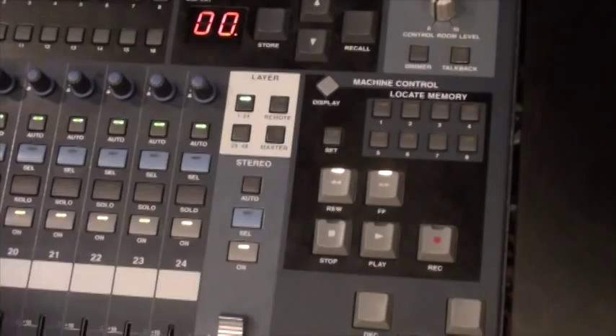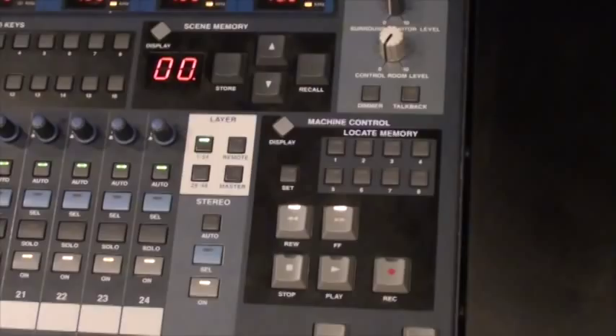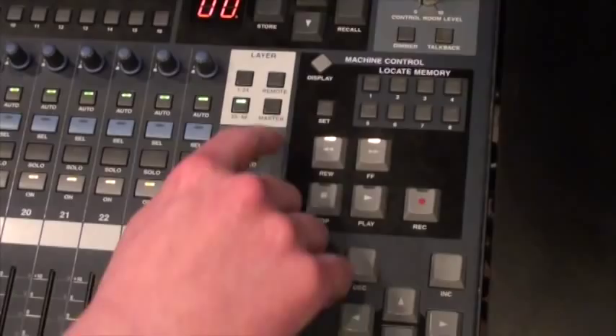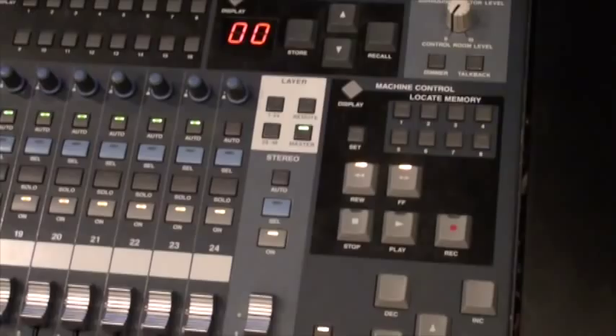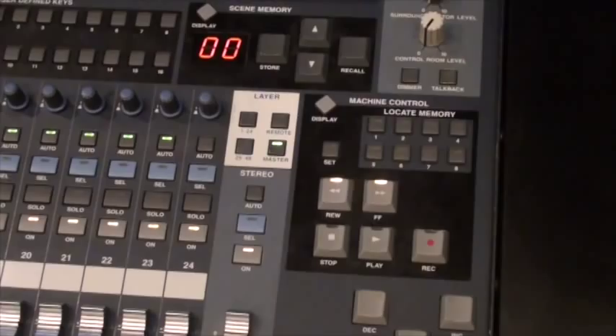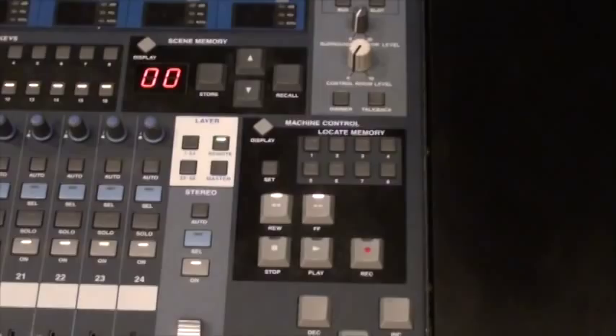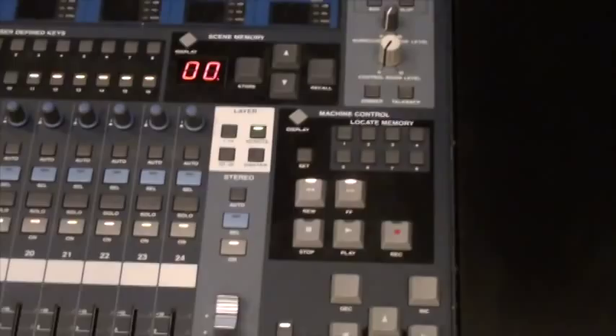Above that, we have our actual layer selections. This is a split bus console. Layers 1 through 24 will be our input section that has our microphone connections coming in — we'll use these to route to Pro Tools. Channels 25 through 48 is our monitor layer, where all the audio from Pro Tools will play back. The master layer contains the master AUX sends, master bus outputs, as well as channels 49 through 56 used for effects returns. And the fourth layer, the remote layer, is a remote control layer for Pro Tools — anything done on the faders in the remote layer affects the faders in Pro Tools, not the audio on the console itself.